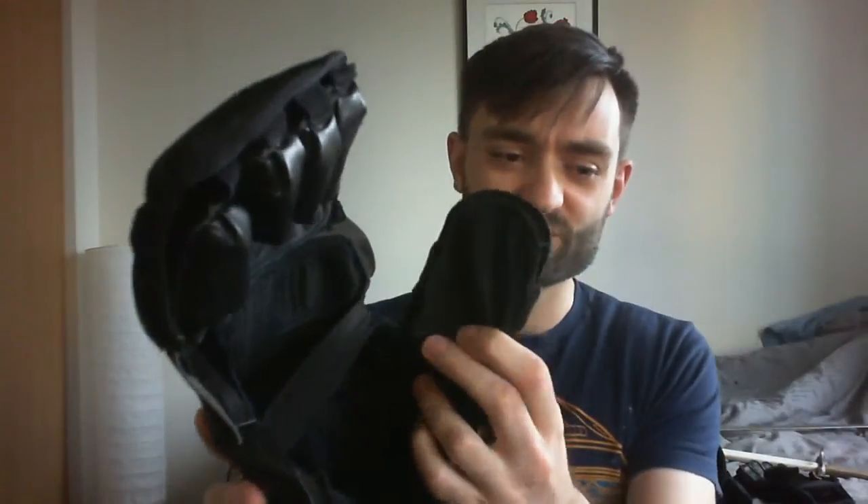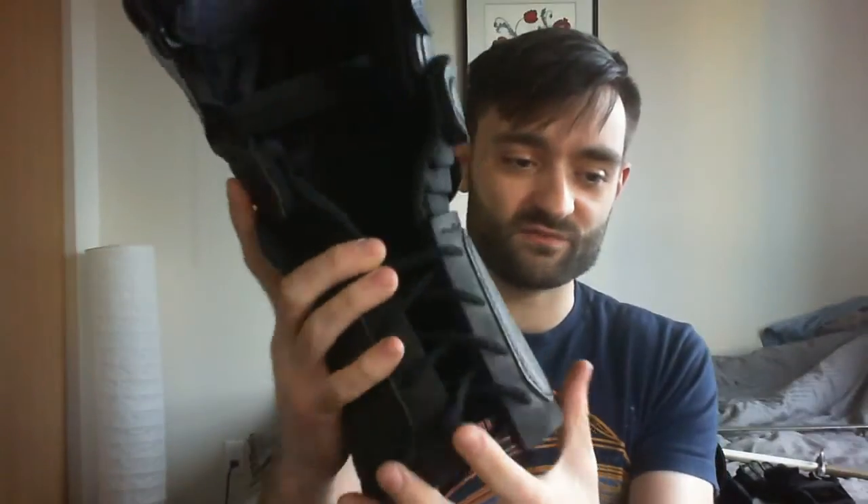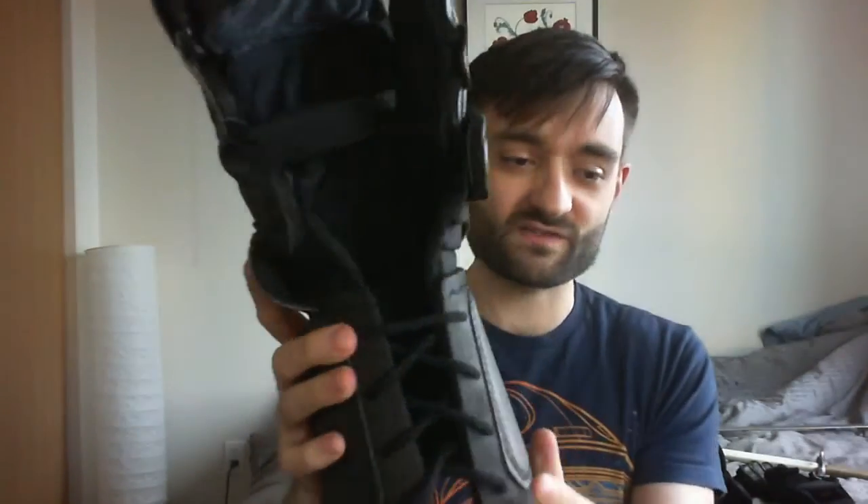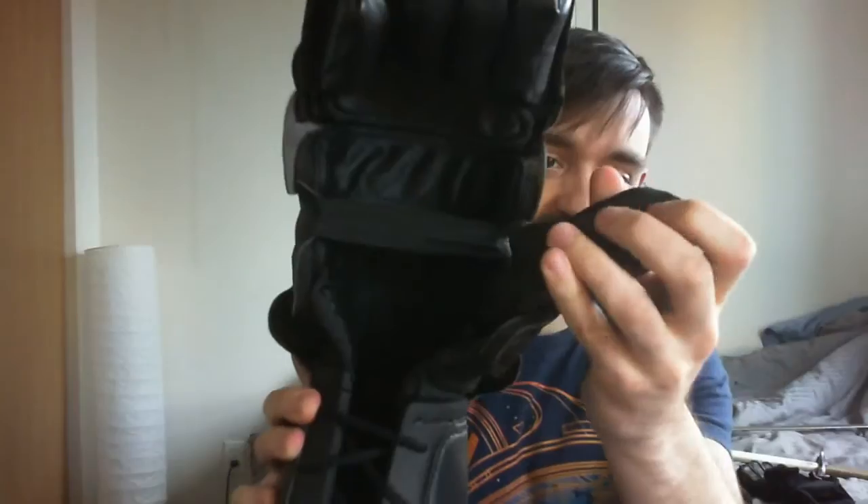Hey guys, these are the new AF HEMA Deluxe Gauntlets. These just came out and I picked up a pair because I thought I would check them out and give them a review. I've had a little bit of experience with the previous Absolute Force HEMA Gauntlet and so far I have to say this one is much, much improved.